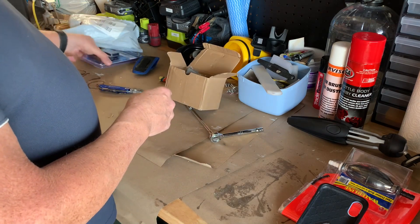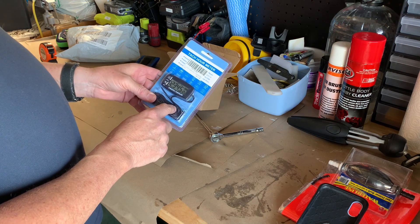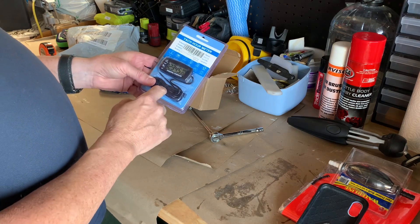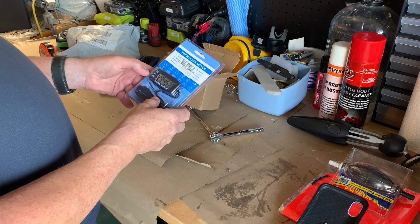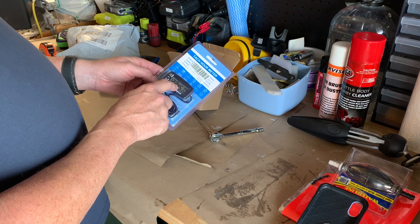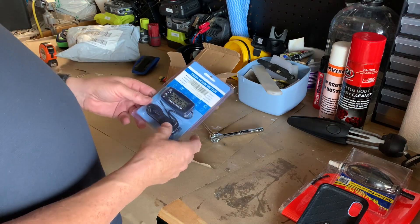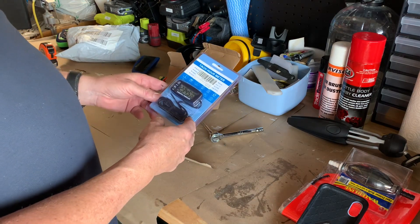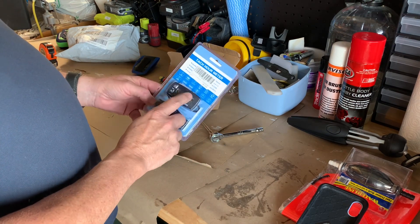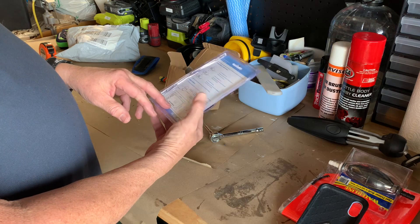I also bought a little tachometer to go on the motor. It has a battery in it, and this wire loops around one of the spark plug wires. It gives me an hour meter and the revs. I might try and fit this up before I take the old carb off and see what she revs to — just as a bit of a comparison. It probably doesn't mean much without being under load, but since we can't go to the water it's not a bad starting point.